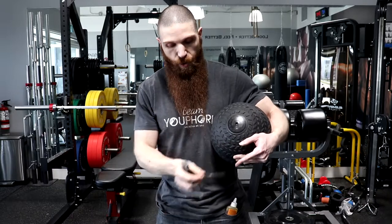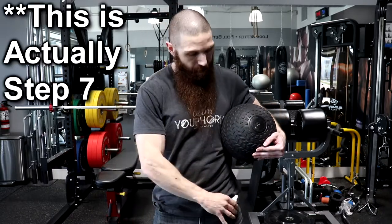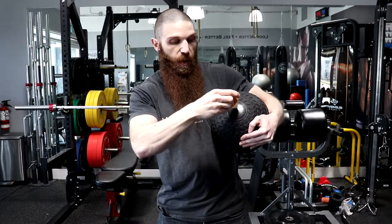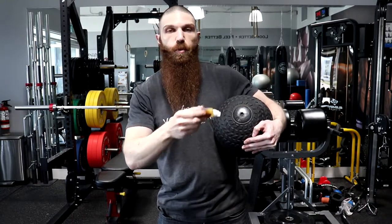When I did this with the 150 pound slam ball, as soon as I put the plug in, there were no leaks. So I don't even think you need to add any gorilla glue or super glue, but as an optional step, if you want to do it, all you would do is take your gorilla glue or whatever glue you have and put it around that little circle to plug it up.